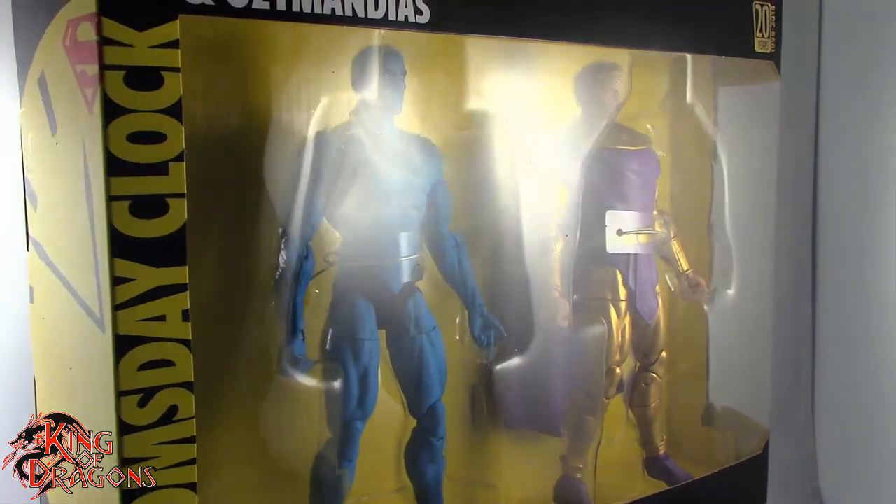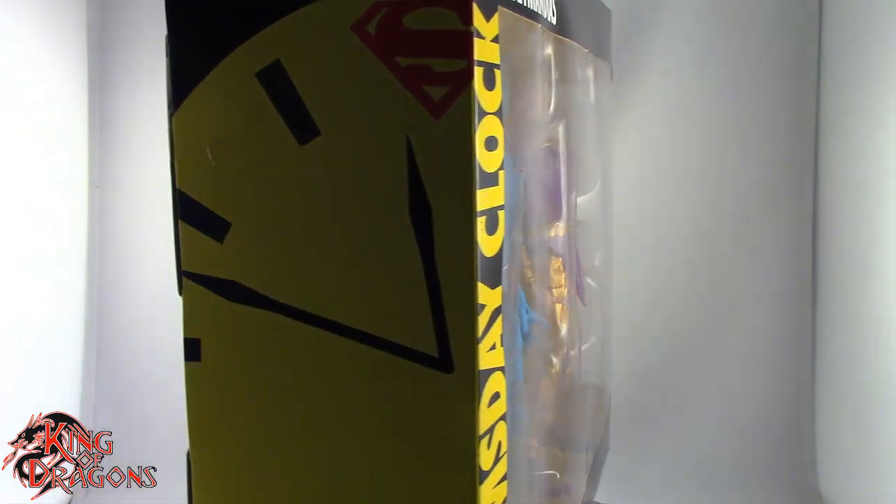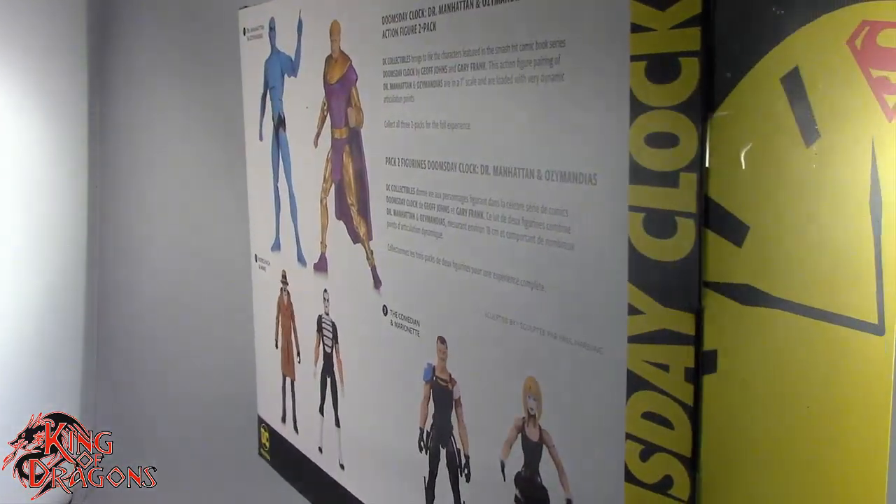Here we do have Dr. Manhattan and Ozymandias in the packaging, so what we're going to do now is take a little break, get these two opened up, and then we'll have a better look at the figures inside, so sit tight everyone.